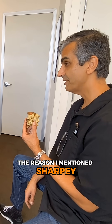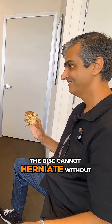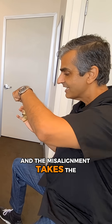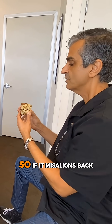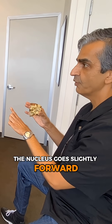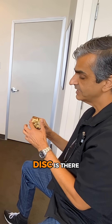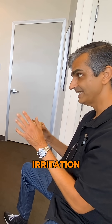The reason I mentioned Sharpey fibers is that the disc cannot herniate without a trauma misalignment. And the misalignment takes the nucleus — takes the disc with it. So if it misaligns back, the nucleus goes slightly forward and then we have a slight tilting. The weakest part of the disc is there — posterior lateral — that's where we get the bulge or the irritation.